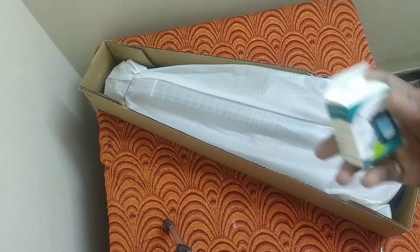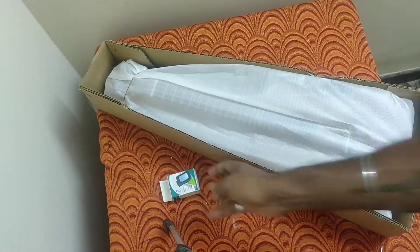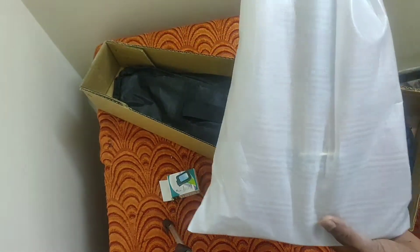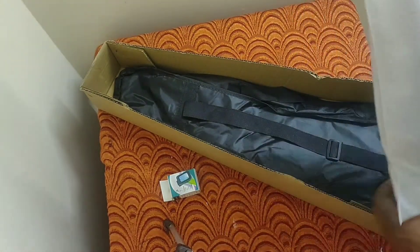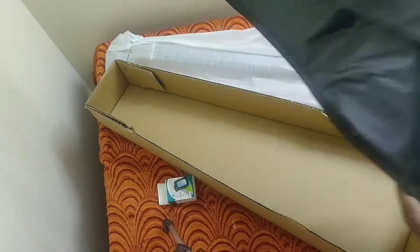In the box you can find one guitar tuner, and the product comes with this nice packing. You can also find one bag inside.